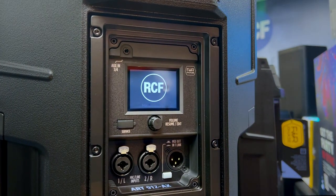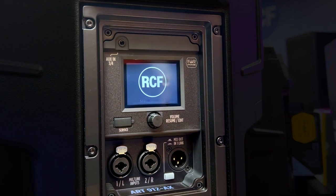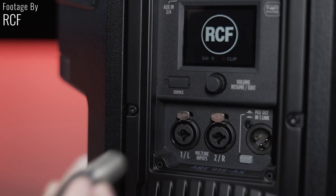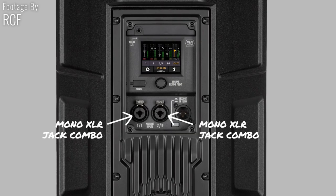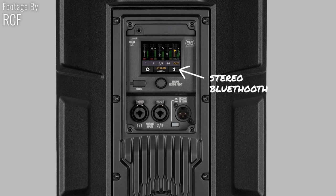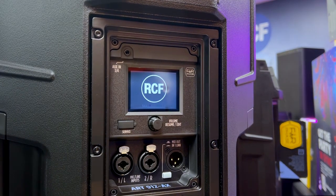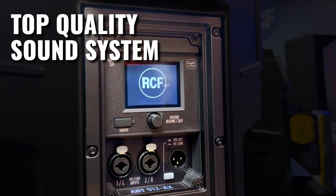The RCF ART9 AX is respected for its advanced six-channel digital mixer, complete with professional tools. The mixer has a new input layout centered around the touchscreen, making navigation easy. Mono mic/line XLR combo inputs are assigned to channels one and two, while channels three and four are for the 3.5mm AUX inputs, and channels five and six are for Bluetooth streaming. This mixer is ideal for anyone who needs a top quality sound system for events or performances.